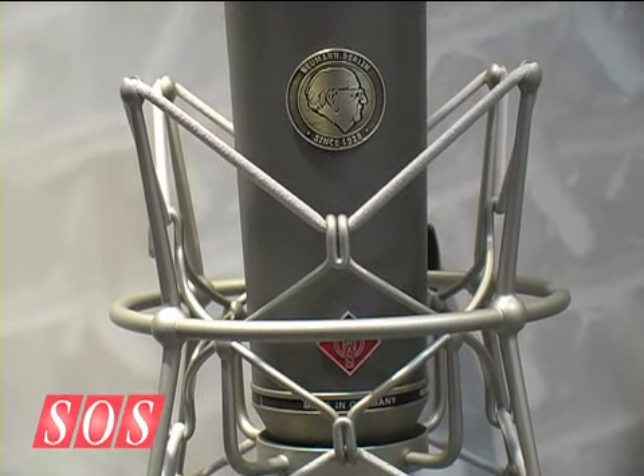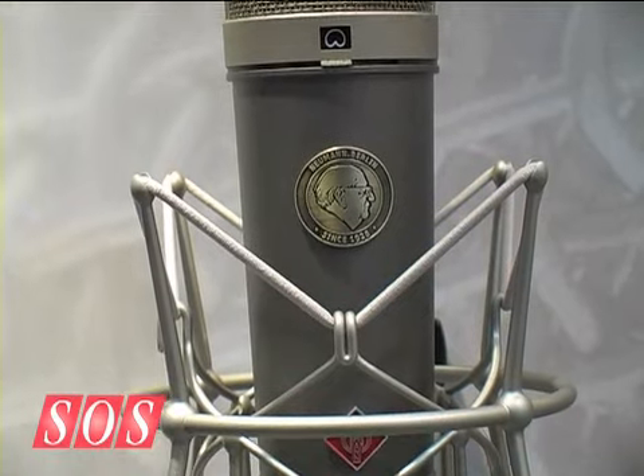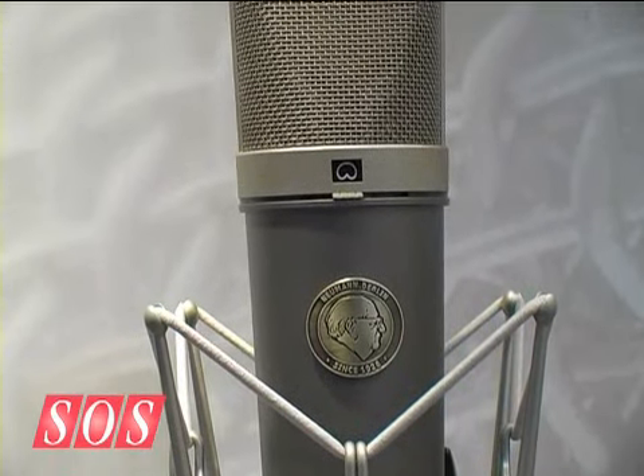There's some special technology that's shared with the TLM 49 as well — is it tube emulation? It's a sort of tube emulation; Neumann won't go as far as to say that. But they do utilize a circuit that gives you even-order harmonics, similar to the tube breakup of tube microphones. This is a transformless microphone, so there's no tube built inside — it's completely solid state.